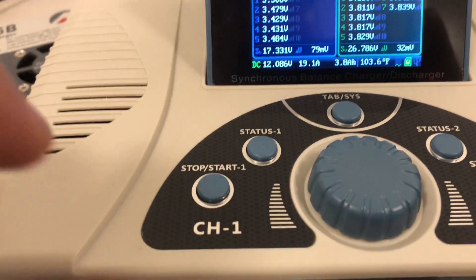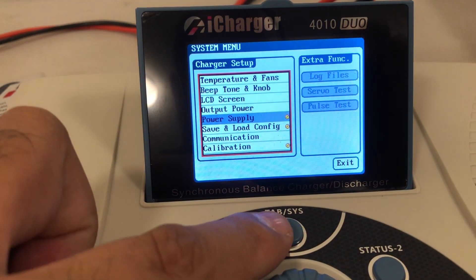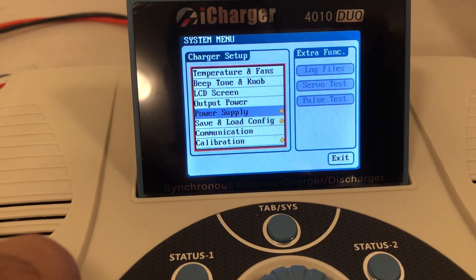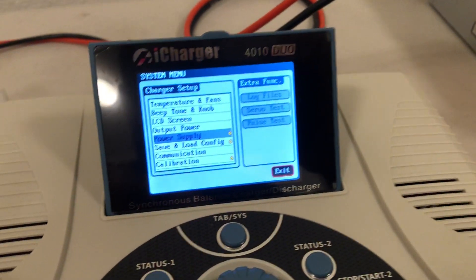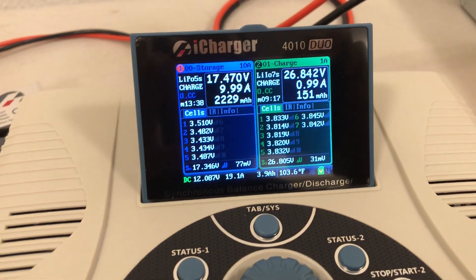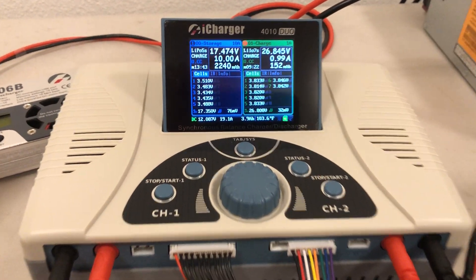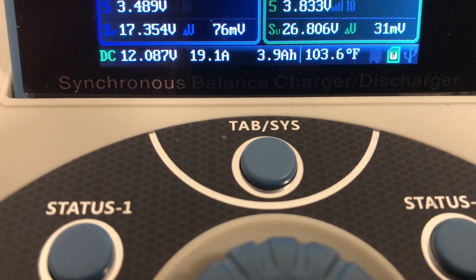It's locked right now because I'm charging, but you can set your parameters for input power and also set a limit. I set a 40 amp limit for this thing at 12 volts, and even if I turn it up higher than that, it won't allow the supply current to exceed 40 amps.